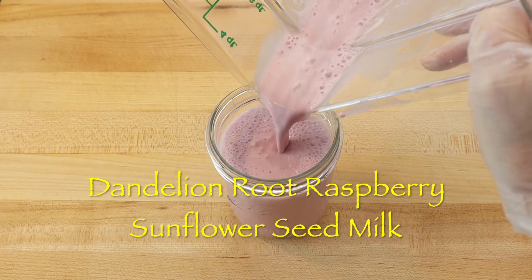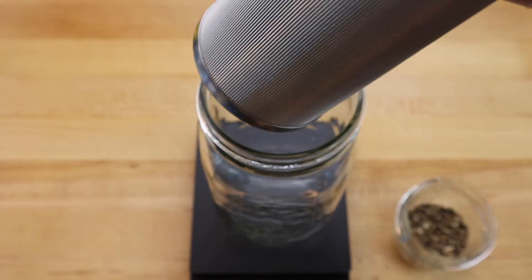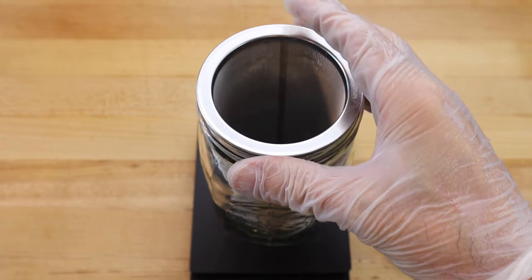Dandelion root is a medicinal root that has a mild earthy flavor that is easy to make into a tea and blend with raspberries and sunflower seeds to make a nutritious milk alternative.